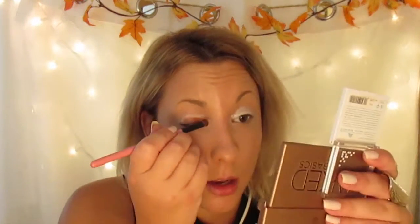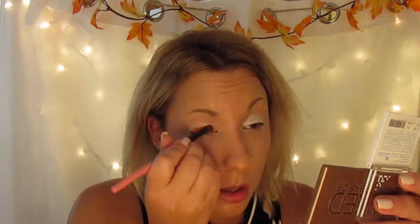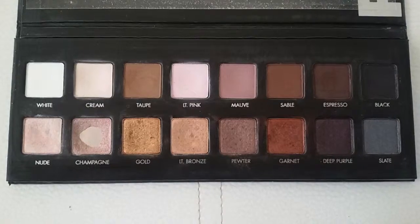Next I'm going to go in with my orange eyeshadow and I'm going to put this on my lid. I'm just patting it on so that it stays really pigmented. Next I'm going to go in with Taupe from the Lorac Pro Palette and I'm just going to put this in my crease. Next I'm taking the cream from the Lorac Pro Palette and I'm taking a fluffy blending brush and just going to blend out the brown.